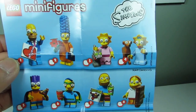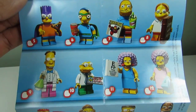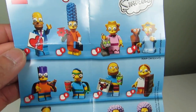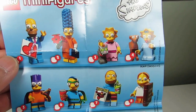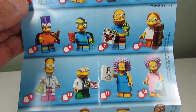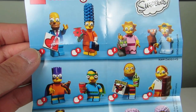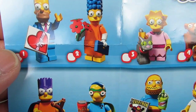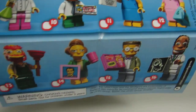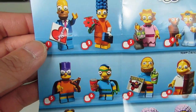Here's the whole lineup of the Simpsons Series 2 CMFs, the collectible minifigures. I just got the whole set recently and I'm gonna share with you guys my secrets to finding these minifigures — how I felt up the packs. My first strategy was feeling for the legs. There's a bunch of short little guys and tall guys, so first thing to do is distinguish the legs.